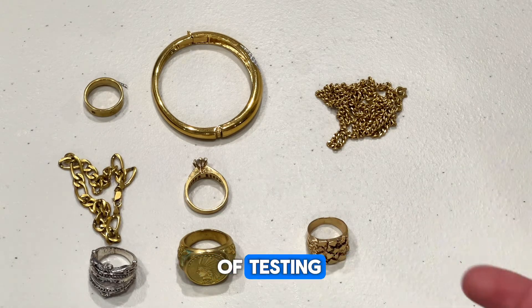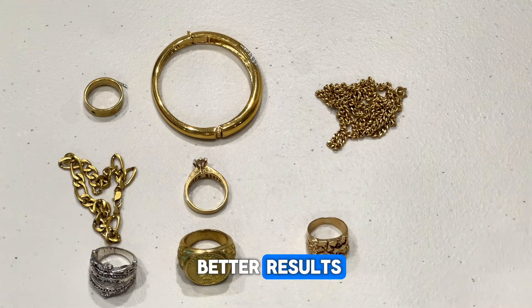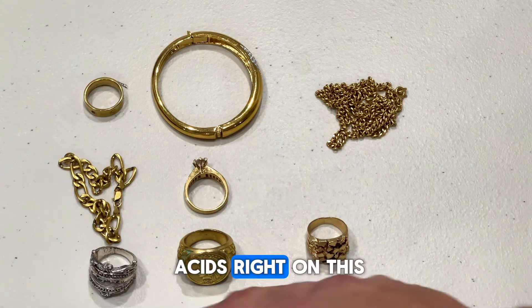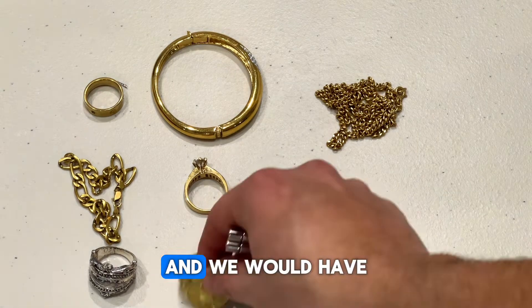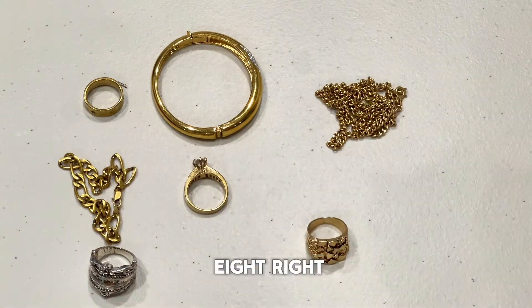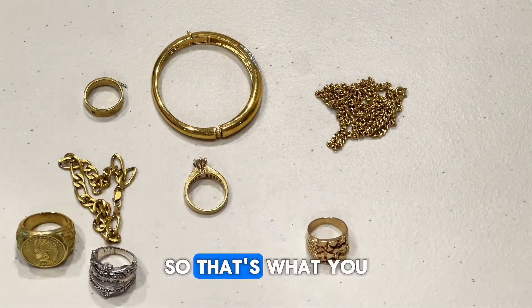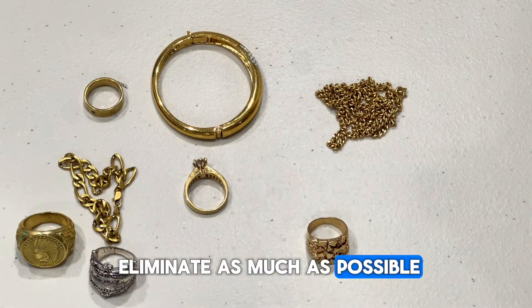You can mix up different methods of testing, and that might be able to yield you better results, such as using acids. If we had used acids on this one, we would have taken out four of the potential eight, so my chances keep going up. That's what you want to try to do with these home tests — you're trying to eliminate as much as possible to see what's left.